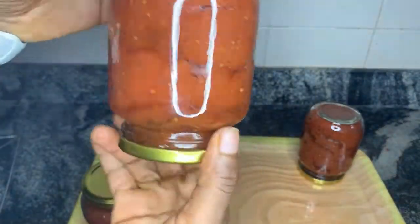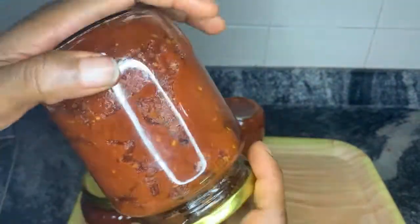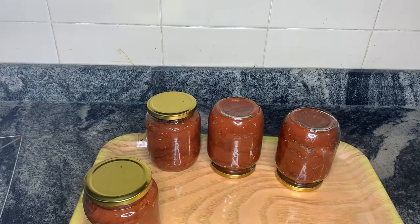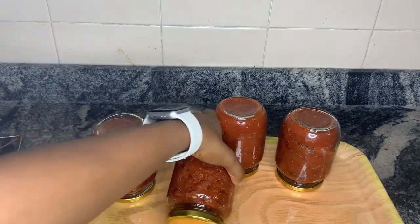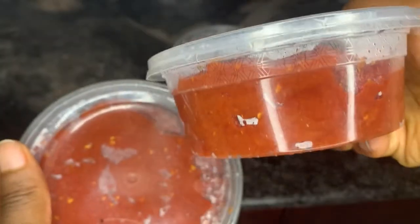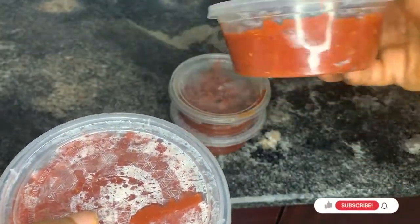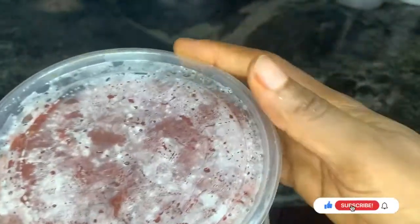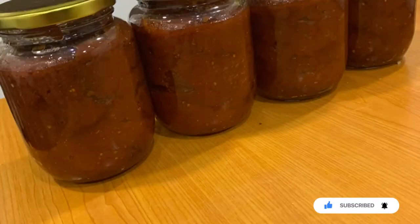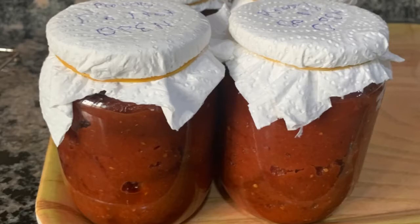It looks very beautiful and very yummy — it's really delicious. You dare not put it on your tongue or you will not be able to resist it; it's really really sweet. I should have gotten eight jars, but I put the remaining in plastics and we are good to go. Please give this video a thumbs up, like it, and subscribe to my YouTube channel. I promise to bring many healthy food recipes and healthy food alternatives. Bye, and share this video with somebody!